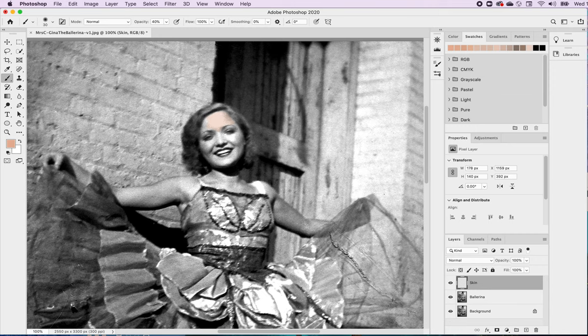I have it on 40% opacity, smoothing is zero, flow is 100. I can go in and basically color — it's kind of fun, you just keep going around. If you make a mistake you don't have to worry because we have the eraser. I'm just going around her face making sure there's color all over. Because I have it on an opacity, I don't have to worry about losing shadows or highlights, and I can add shadows and highlights using my dodge and burn tools.